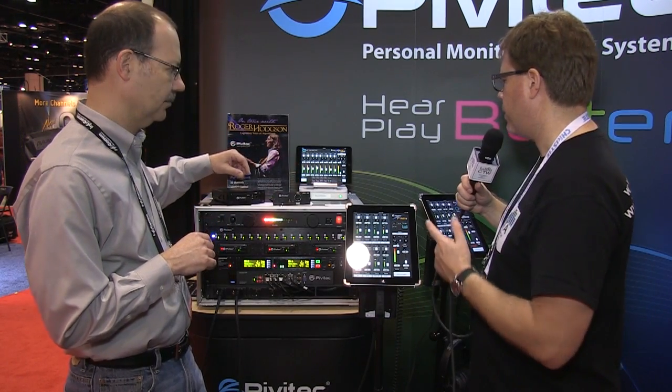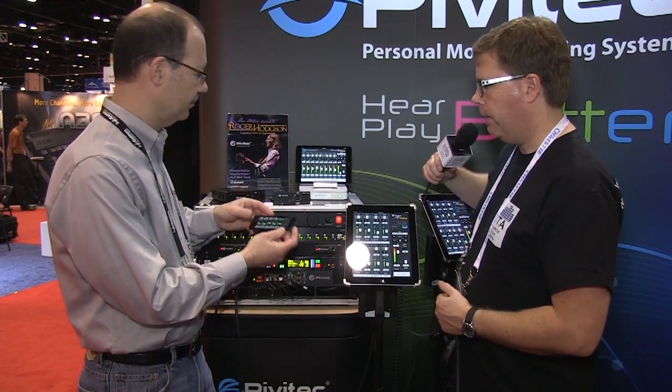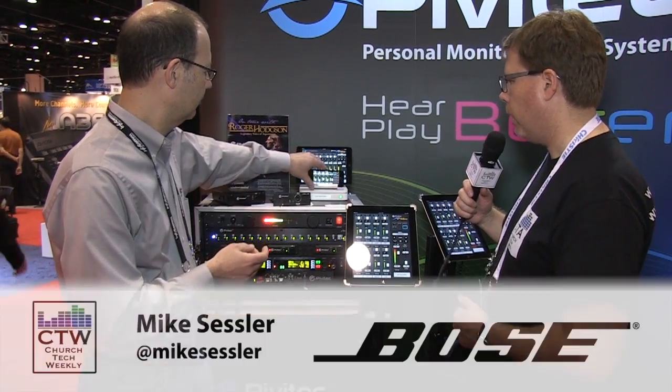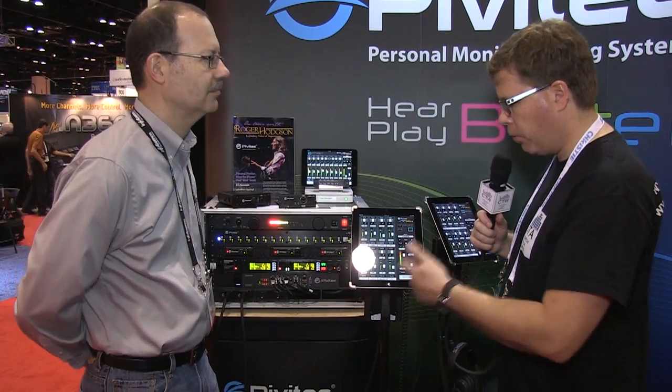The app is available for iOS — iPhone, iPad, and iPad Mini. If you want to learn more, the website is pivotec.com — P-I-V-I-T-E-C.com. Great new interface from PivotTech — another solid entry in the personal mixer space.